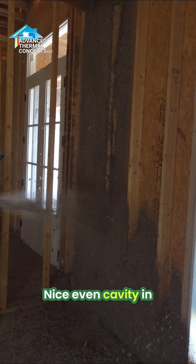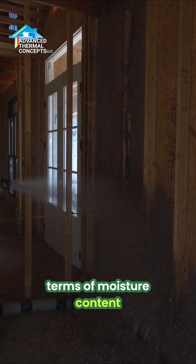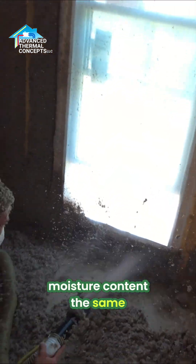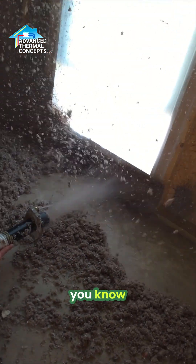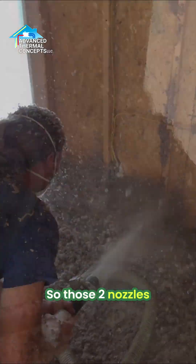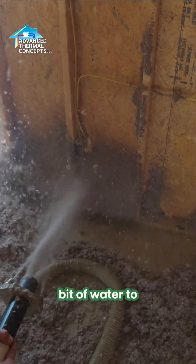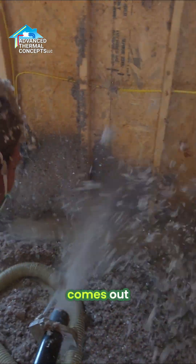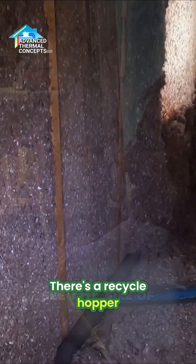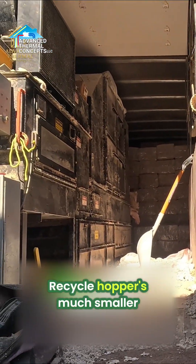A nice even cavity in terms of moisture content, because it would be very hard to keep the moisture content the same if we didn't have all the material around the same moisture content. So those two nozzles there add a little bit of water to the material as it comes out, shave it down — Bobby's sucking it back up, goes back to the machine. There's a recycle hopper and a dry hopper.